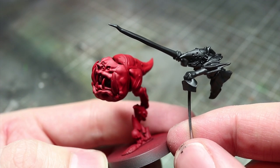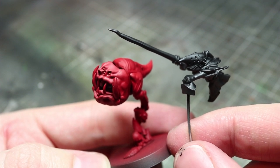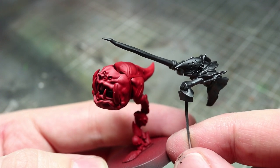With this done I wanted to next prime, and for this I have used some of Games Workshop's spray paints. The rider is mostly black so I used the Chaos Black, whilst the large areas of red on the Squig meant I decided to go for Mephiston Red.